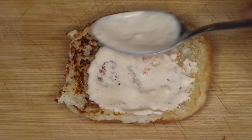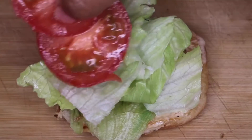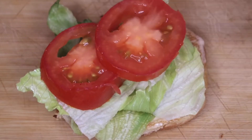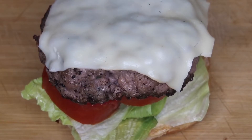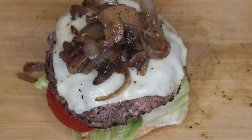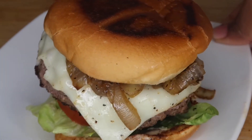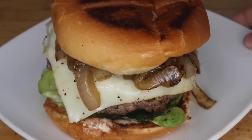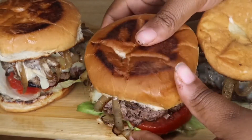Now it's time to assemble our burgers. Start off by adding some of the sauce, then the lettuce, then the tomatoes, then add that juicy burger with the melted cheese on top, then add the caramelized onions. Add the sauce to your other bun and place that right on top. And there you have it — homemade juicy burgers!